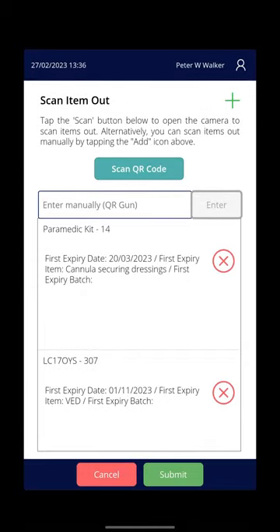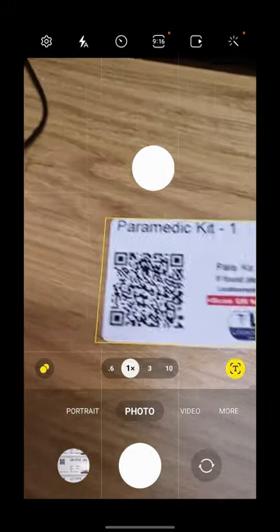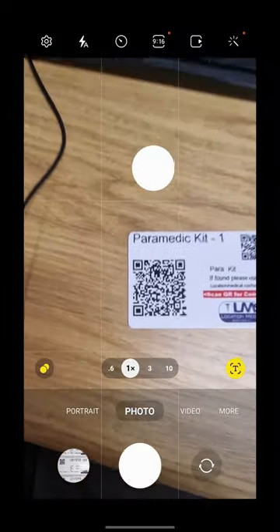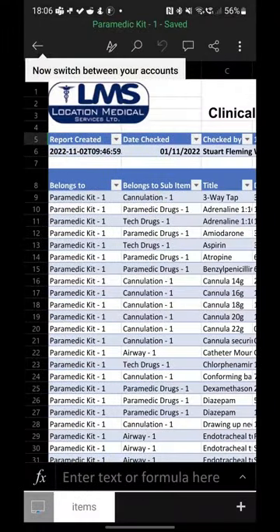By the way, if you scan the big QR code it brings up a contents list. Using any app — you don't have to have a special app, just any phone should be able to do this — open your camera, point it at the big QR code, and it'll come up with a link. Click on the link and that will open a simple spreadsheet.